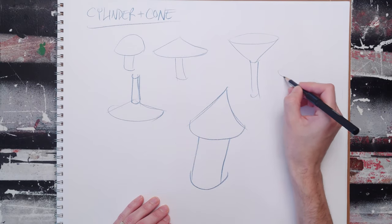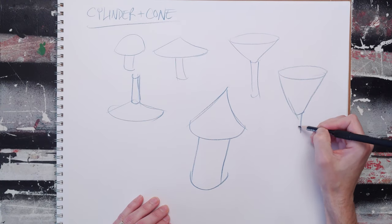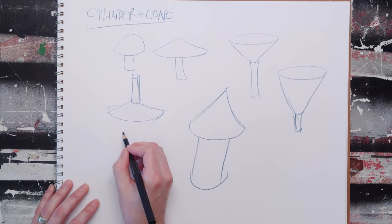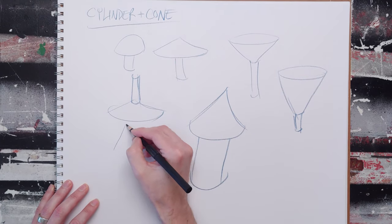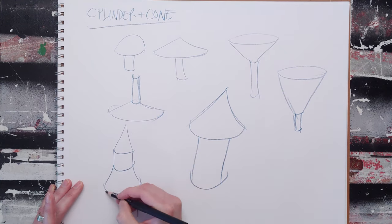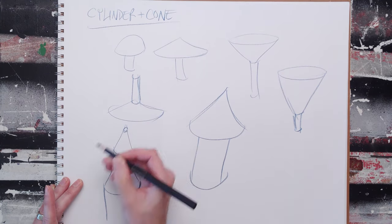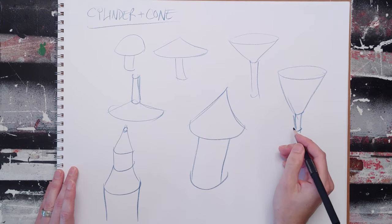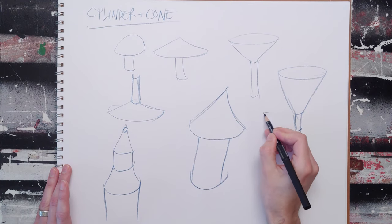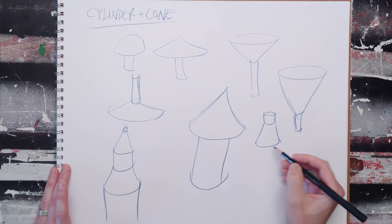You can make a funnel. You can make an entire rocket, and maybe round out the top and give it a nose cone. You can do every bottle in existence basically this way just by stacking up various cones and cylinders.